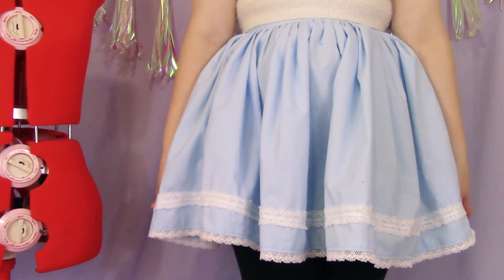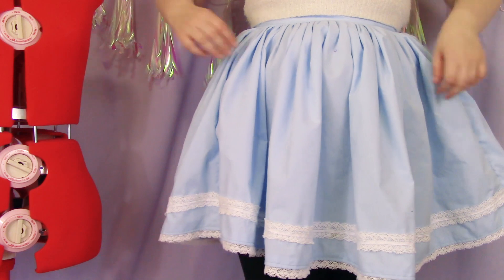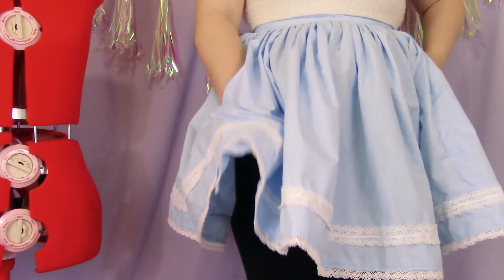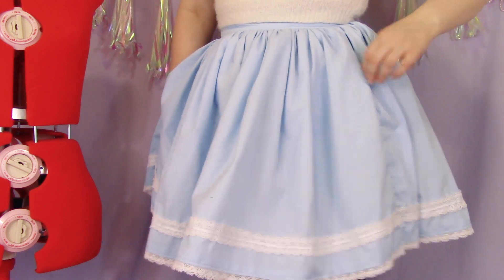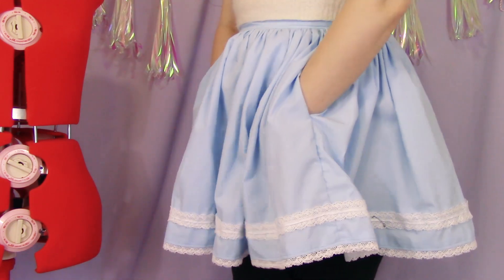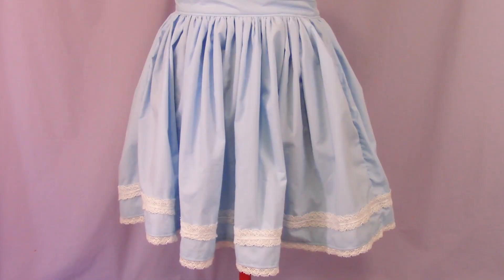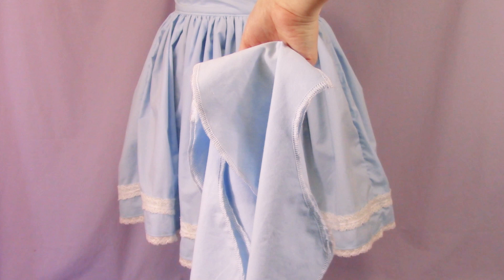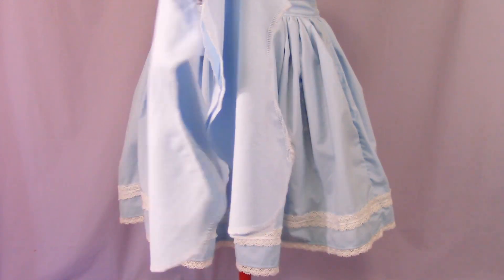Hello friends, it's the Stitches, and today I'm going to show you how to add pockets to a side seam of a skirt. Recently I made this blue skirt out of some leftover fabric from my lolita dress, and right after I put the waistband on I realized I'd forgotten to add the pockets that I'd cut out for it.